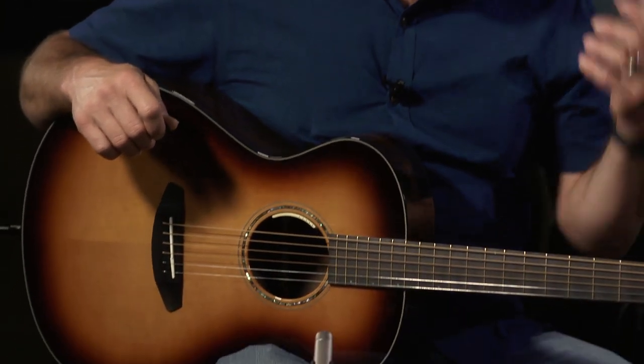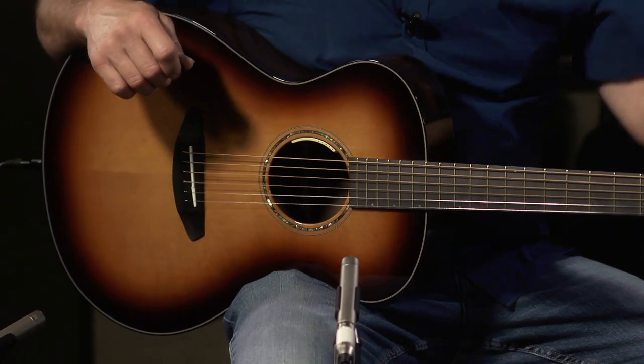This has got the Anthem True Mic from LR Baggs. There's no expense spared in this thing. You can check it out at moreguitars.com. There's not a whole lot more I can say.